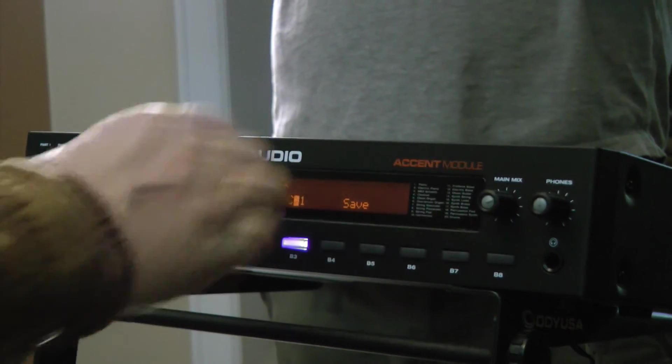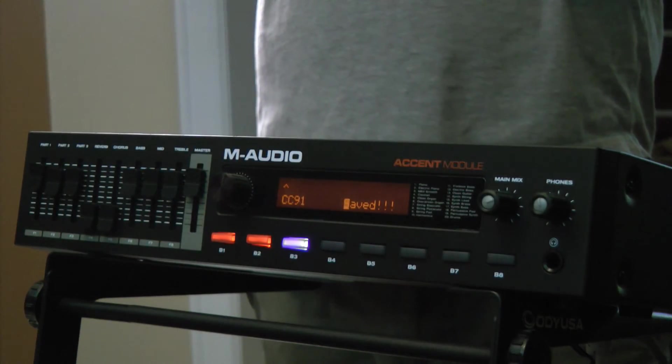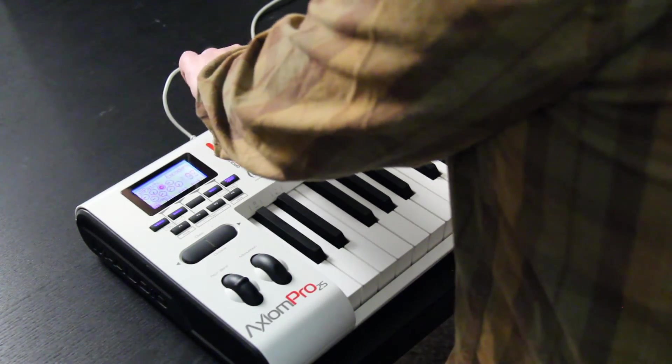We're going to say that I want to do CC 91 and I'm going to save that so it works inside. And now here's my chorus control.